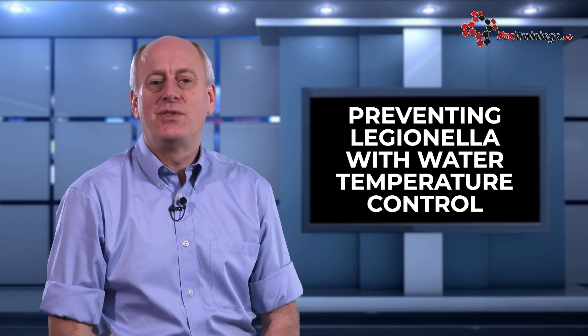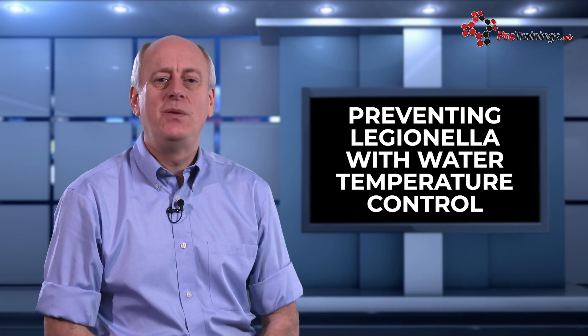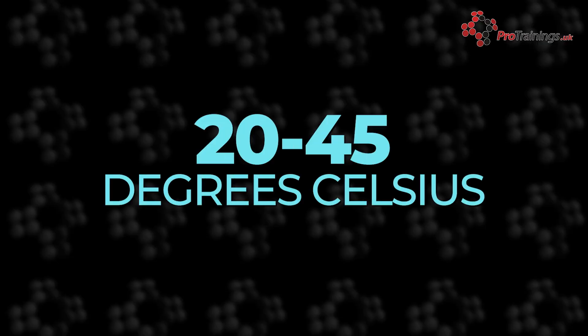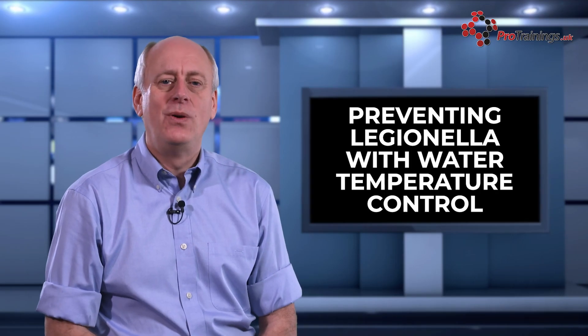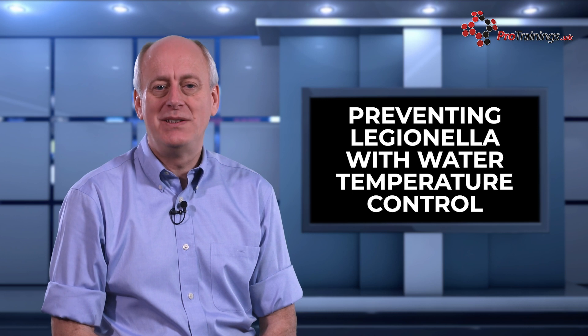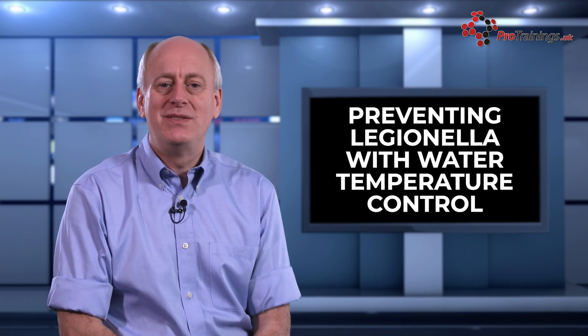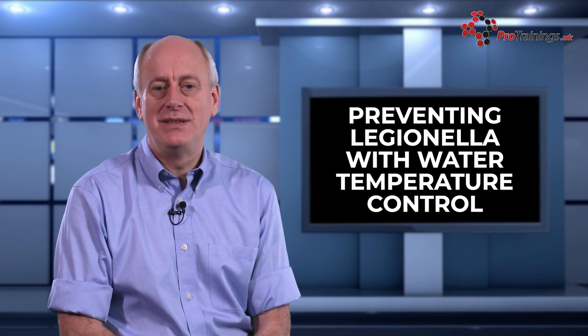The risk of Legionella is managed through a combination of measures including water temperature control. By implementing appropriate temperature control measures, it is possible to prevent the growth and spread of Legionella in water systems. The ideal temperature range for the growth of Legionella is between 20 and 45 degrees C. Therefore, one of the most effective control measures is to ensure that the water system is kept outside this temperature range.